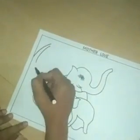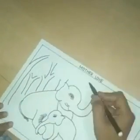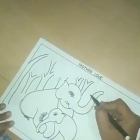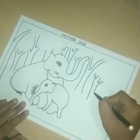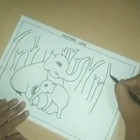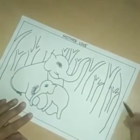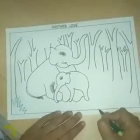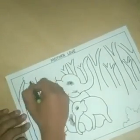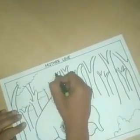Our elephants are complete now. I draw a jungle scene here. Draw mini trees. Draw grass and bushes here. I draw here trees and another brow.